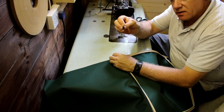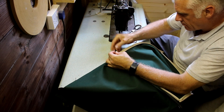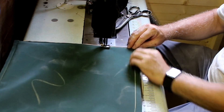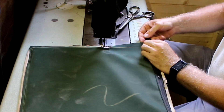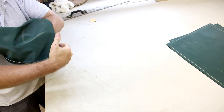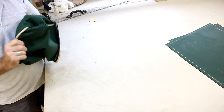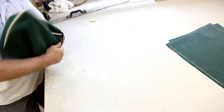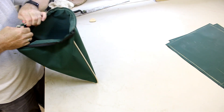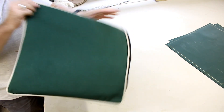I'm now just going to attach a zipper slider. I'm going to turn the cushion the right way around because at the moment it's inside out. Your cushion should look like that.